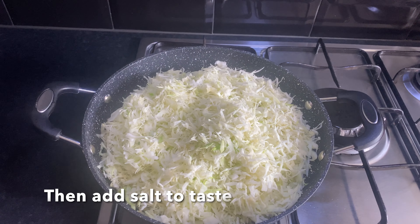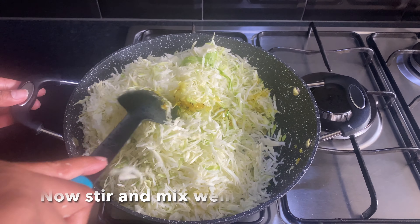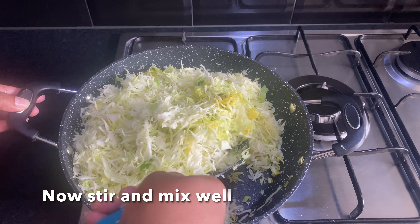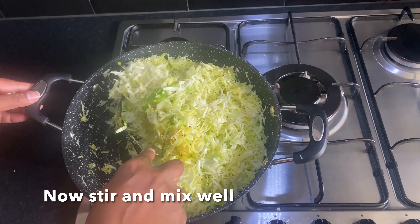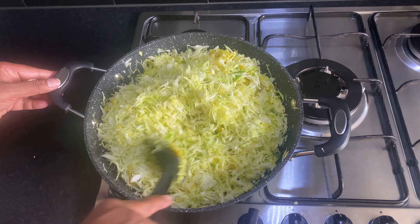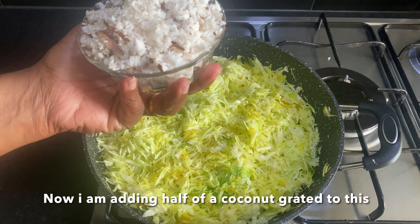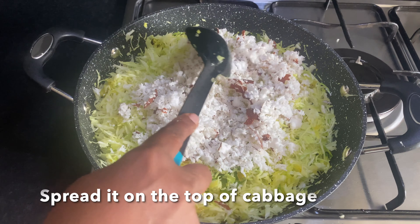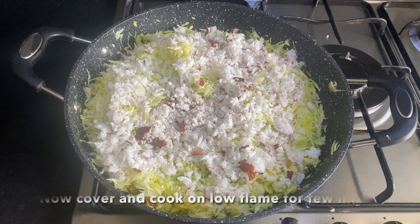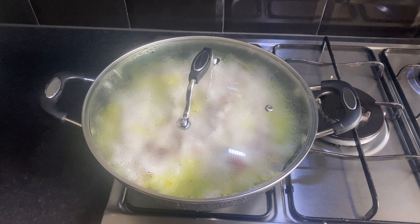Now put them in the other way. We take them to a plate, cook in the pan and get them. Turn it into a pan and put a little bit of water in the middle. Let's put it on low flame and cook for 3-4 minutes.